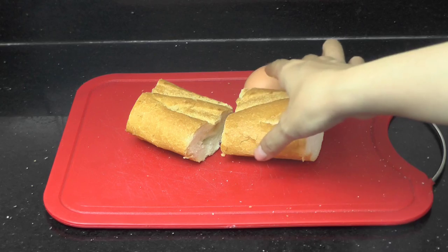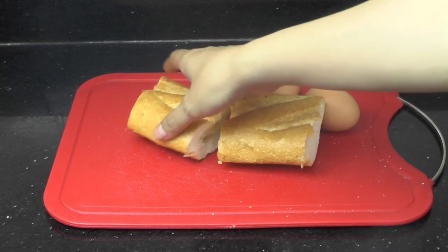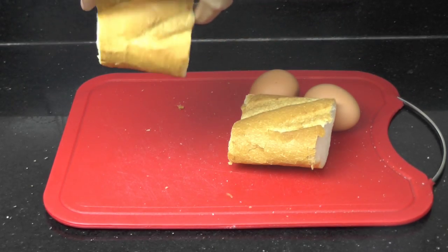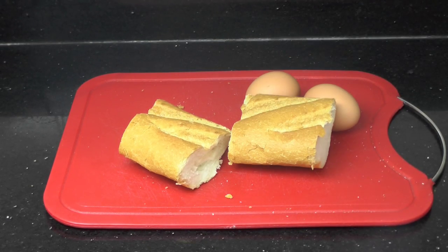So we need the French bread — it's the long one. Then we cut it just like this. And we need 2 eggs.